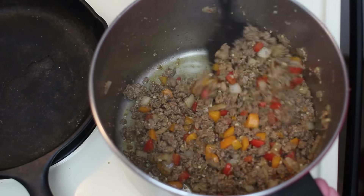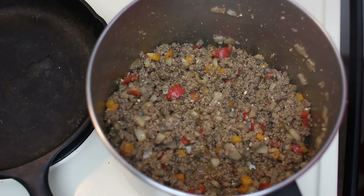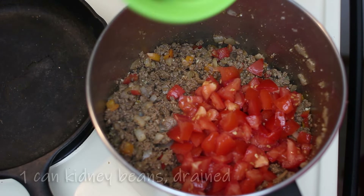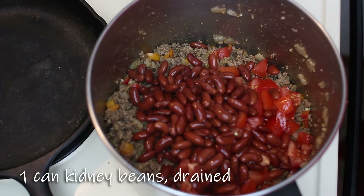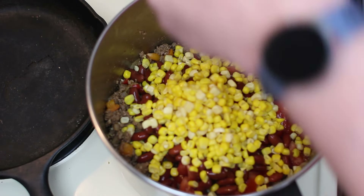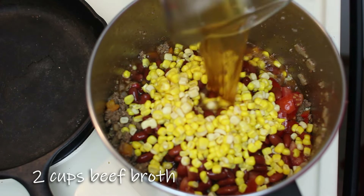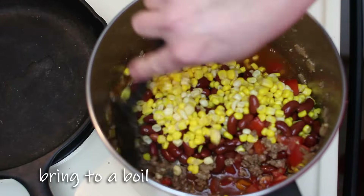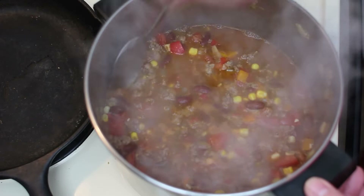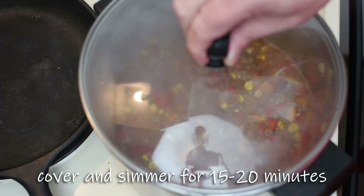We are looking really good with our seasonings and garlic added. We're going to add our tomatoes from earlier that we diced up, one can of kidney beans that's drained — I actually rinsed mine off a little bit — a cup of corn (you can use frozen or canned, just make sure you drain it if it's in the can), and two cups of beef broth. And that's it. We're going to bring this to a boil, then cover it and let it simmer on low heat for about 15 to 20 minutes.